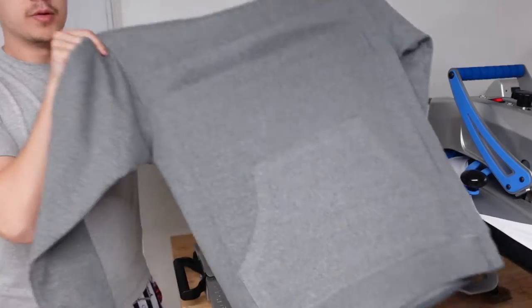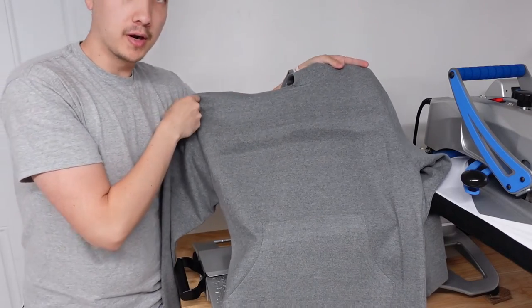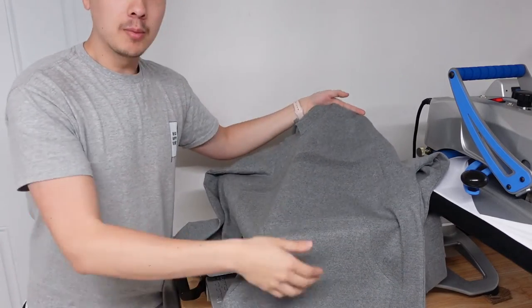And like that, we are good to go. The pre-treatment is dry to the touch. There's a little bit of extra moisture here, but that's kind of outside the print area, so I'm not too worried about that. I'm going to take you guys to the printer.